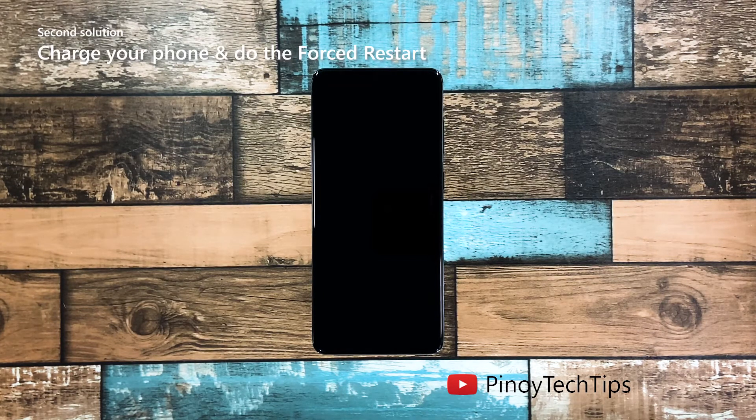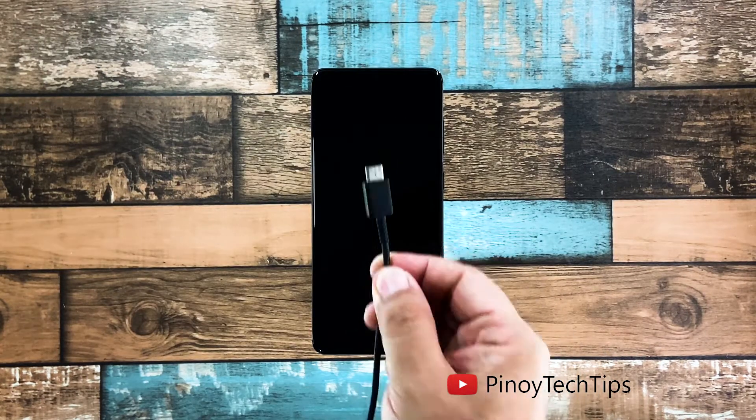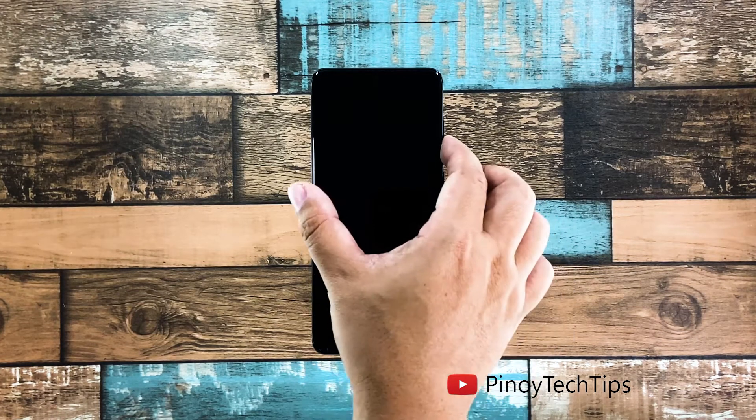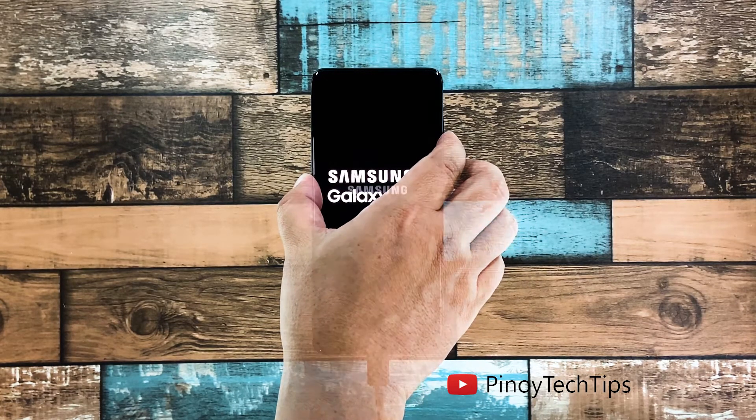Second solution: charge your phone and do the forced restart. The other possibility to rule out is that the battery may have been drained and the firmware crashed just before the juice ran out. If that's the case, your phone neither turns on nor charges. To fix it, plug the power adapter into a working wall outlet and use the original charging cable to connect your phone to its charger. Give it about 10 minutes to charge regardless of whether the charging sign shows or not. After that, while the device is still connected to the charger, press and hold the Volume Down button and the Power key for 10 seconds, then release both keys if the logo shows on the screen.